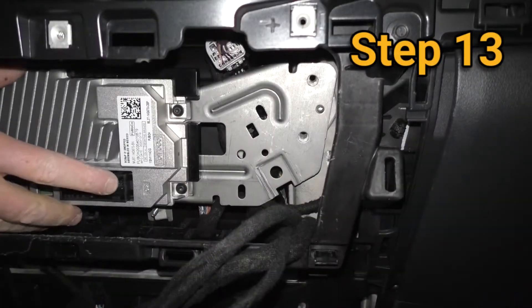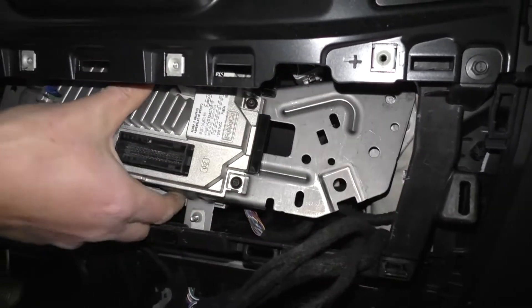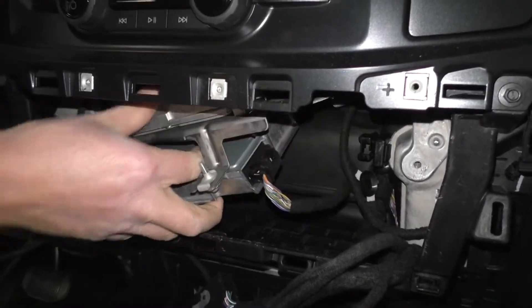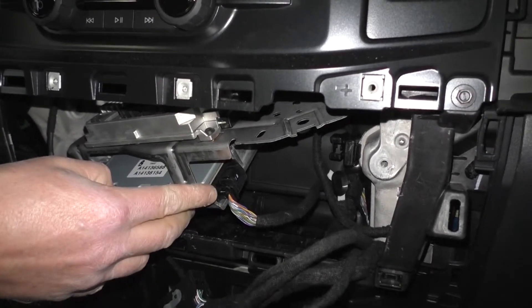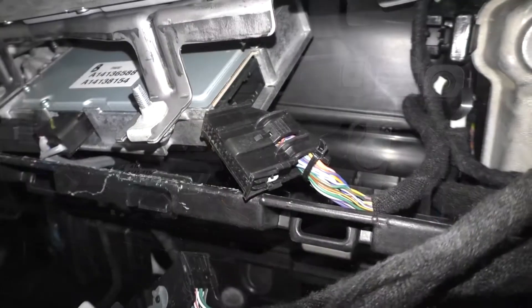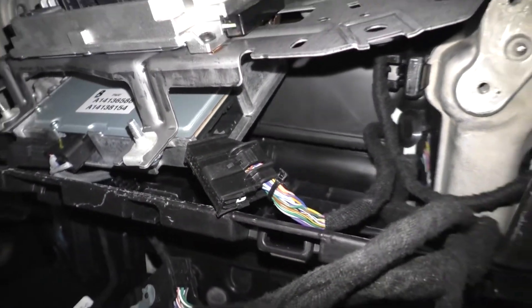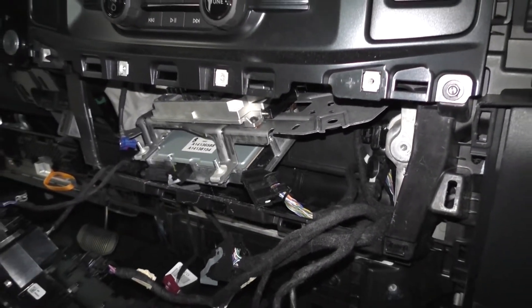Step 13: Pull out the OEM gateway module and locate the 26-pin connector underneath. To install an intermotive harness, disconnect the connector from the gateway module and plug it into the mating connector on the intermotive harness. The male connector on the intermotive harness would then plug into the mating connector on the OEM gateway module.